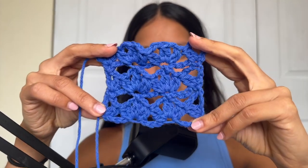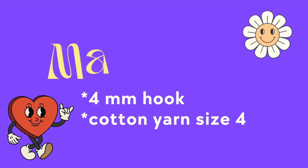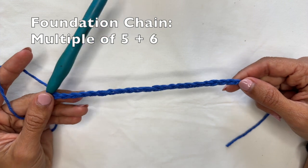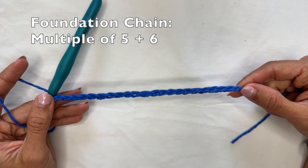It's a really beautiful and unique pattern added to the fabric. In this video I'm going to teach you how to do the carpet bag stitch. I'm going to be using a 4mm hook and some cotton yarn size 4. For this stitch you want to start with a foundation chain that's a multiple of 5 plus 6 — in my case I have 21.